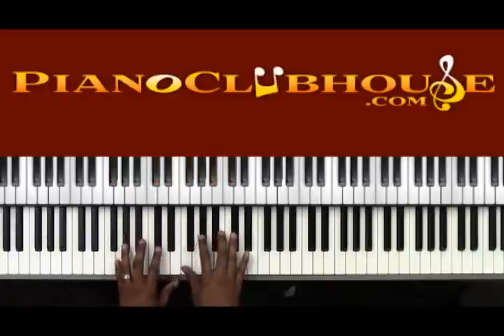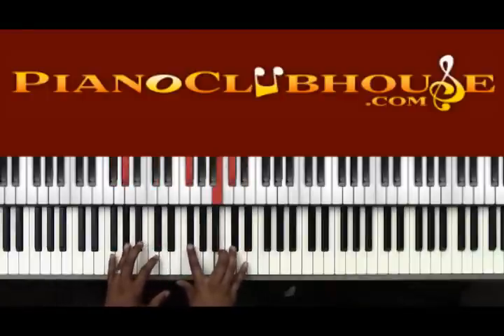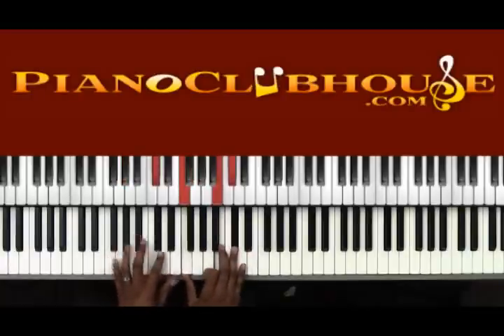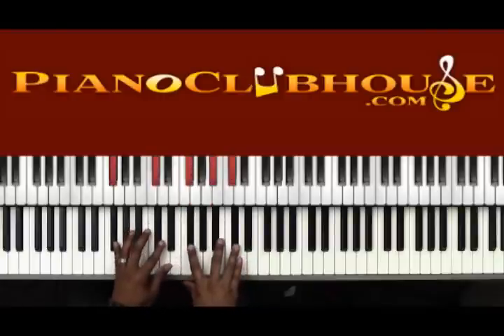I did it a couple of ways. You can either do the Bb major chord like I showed you, or you can even just do a suspended chord and just move this Gb down to F. So instead of doing Bb major, 5-7, you can just do suspended chord, 5-7. Then going to the solo part.